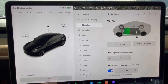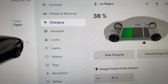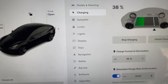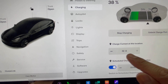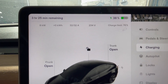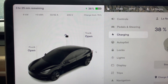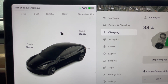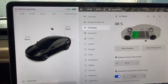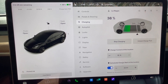Now I'm in the Model 3 to show you the difference with a 240-volt connection. I'm at 38% and I've set it to charge to 80%. Right off the bat we're pulling 32 amps — it's going to take three hours and 25 minutes to reach 80%. I get about 31 to 32 miles of range added per hour. That's a huge difference compared to the Model Y on 120, which only adds about three miles per hour.